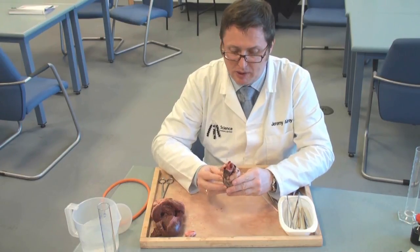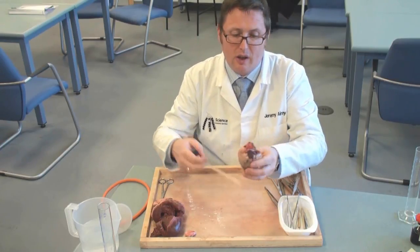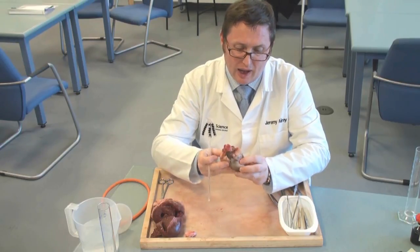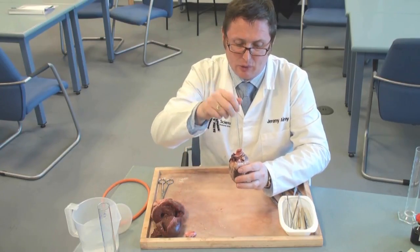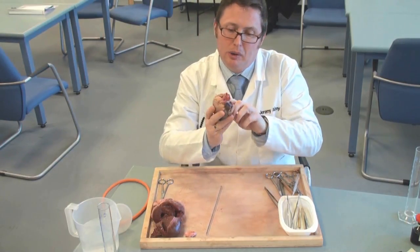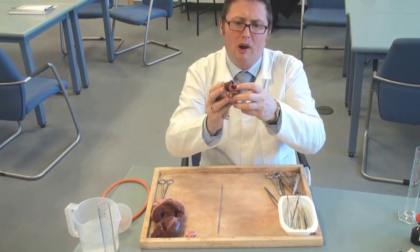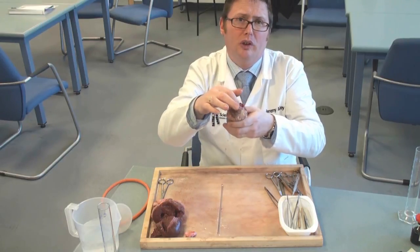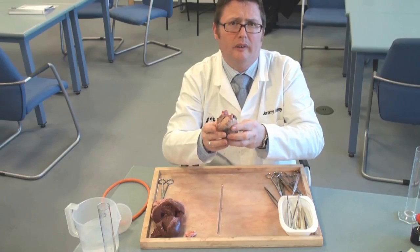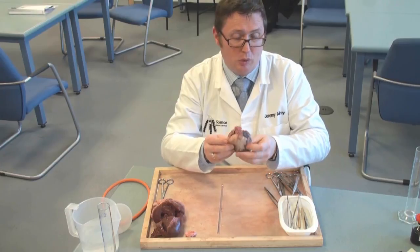One of the things you ought to be thinking about is showing how the heart's connected to the rest of the circulatory system. A glass rod is a really useful tool for dissection work, and I'm going to poke it down the various tubes to see where they go. If you look at the top end of the heart, the vessel right in the middle is the aorta, and putting a glass rod down that would take you into the left ventricle.